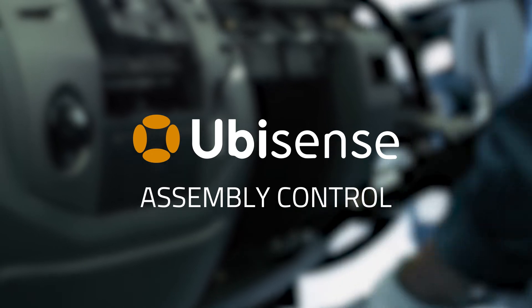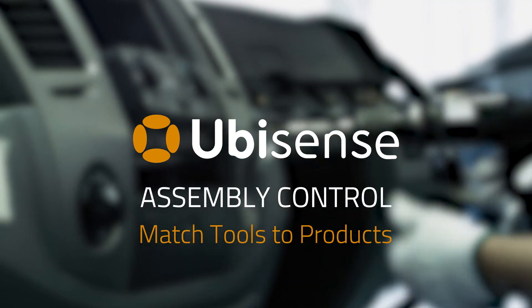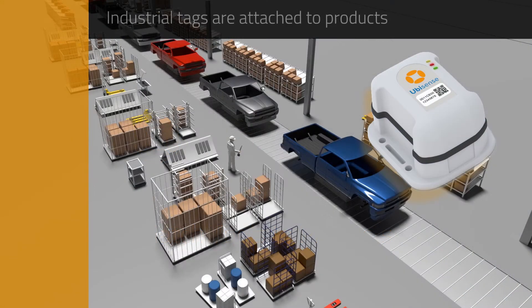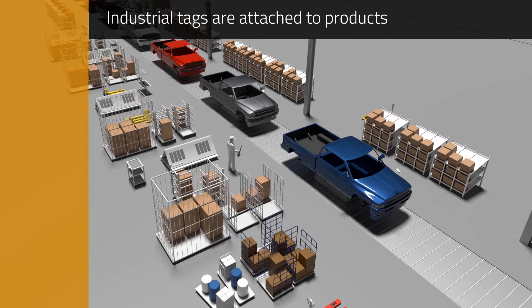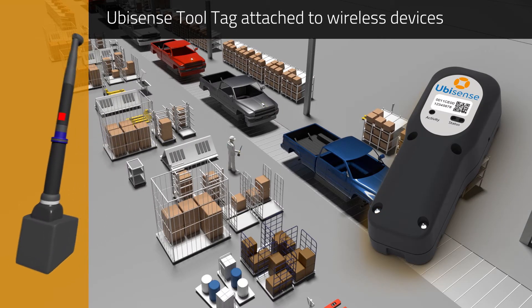Assembly control from UbiSense matches wireless tool configuration to individual products on the assembly line. Tags are attached to products on the assembly line and also to wireless tools.